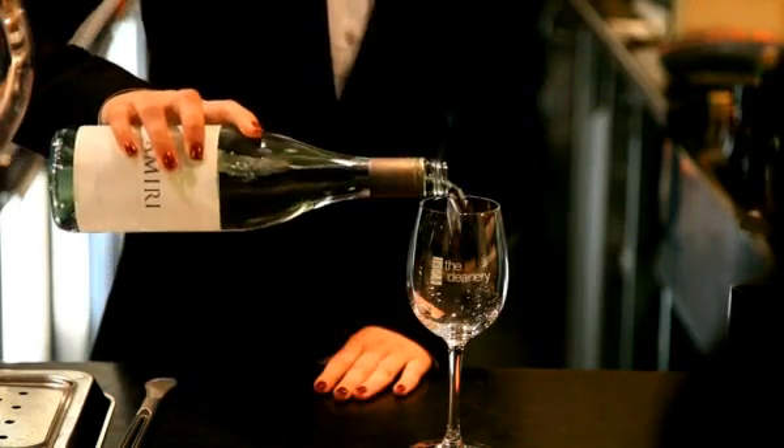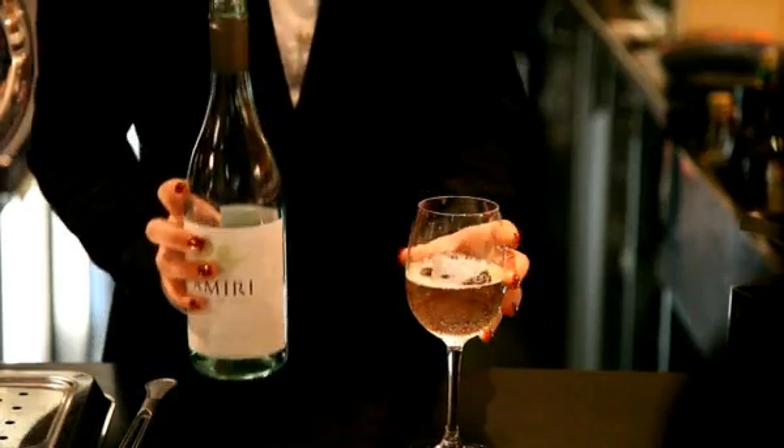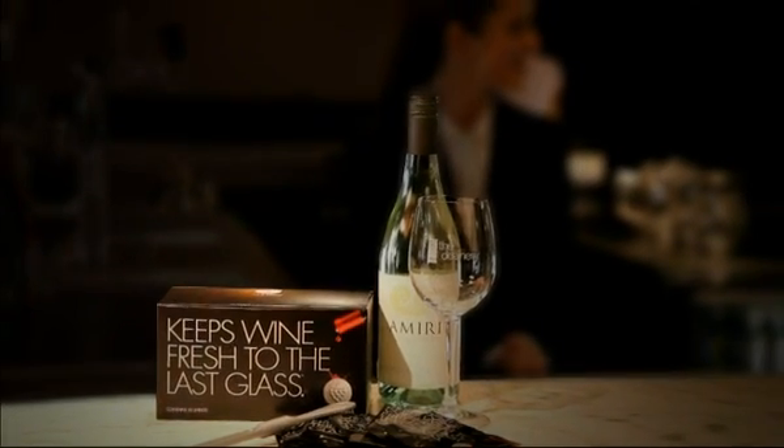Taste and aroma is retained and it keeps on working until the last drop is poured. Wine shield discs fit most bottle sizes and they're suitable for all still wine varieties. Wine shield — it keeps wine fresh to the last glass.